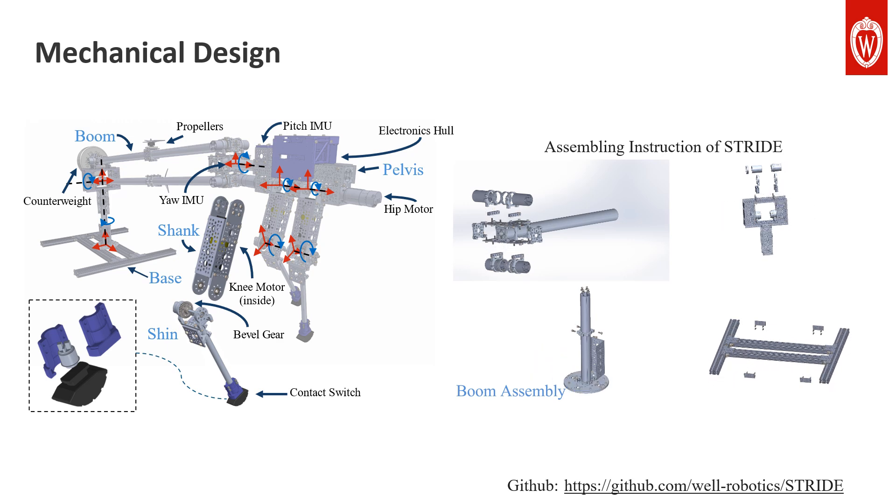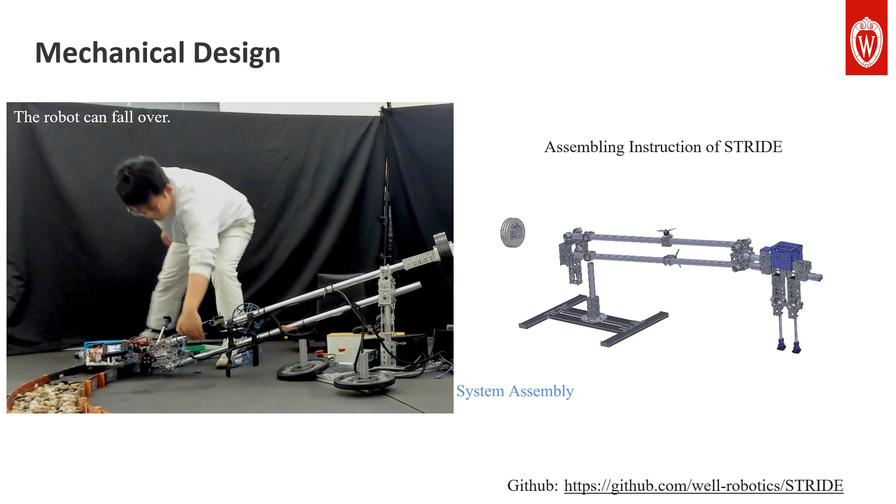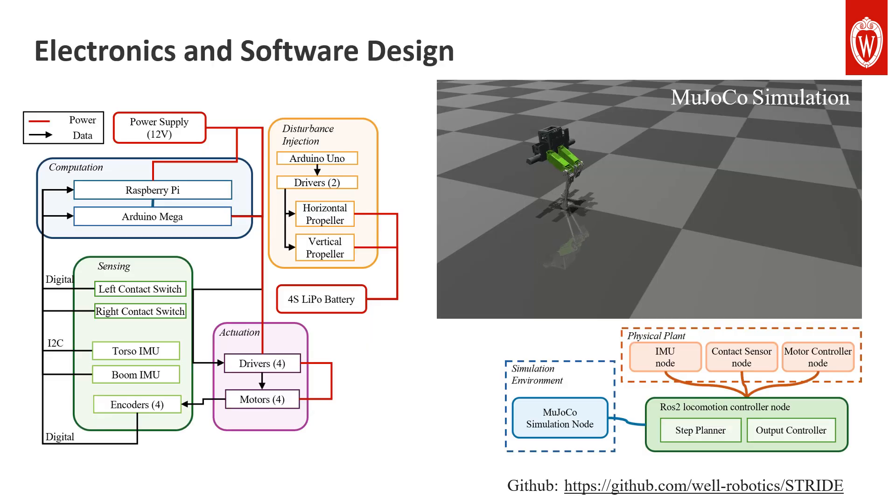It is important to know that the boom does not constrain the robot from falling over — it simply constrains the robot motion in its sagittal plane. The electronics and software architecture are also designed to be low-cost, modular, and customizable. Any components can be easily substituted with other alternatives if needed, and adding new electronic components or software nodes can be done similarly. The software is implemented using ROS2 and is completely open-source, making STRIVE a convenient hardware platform for learning ROS2 or rapidly evaluating advanced algorithms and controllers.